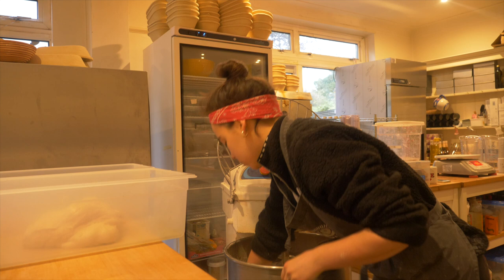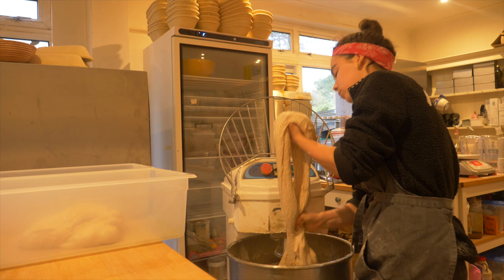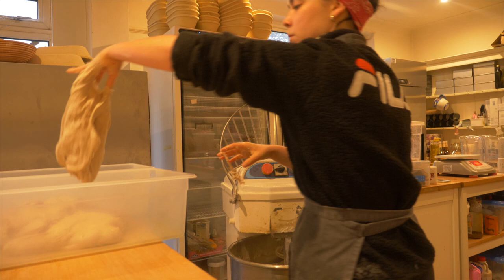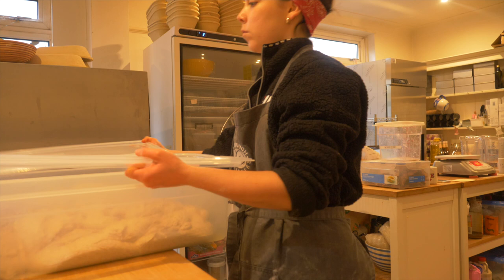I fill these about a third full each and do two to three stretches and folds over the course of my bulk fermentation period, which I set at a benchmark time of three hours. But this can change from day to day depending on the temperature of the room that you're working in.